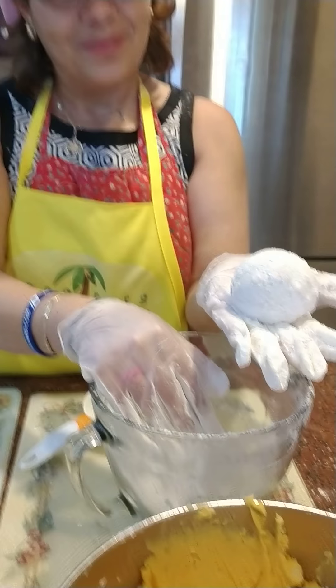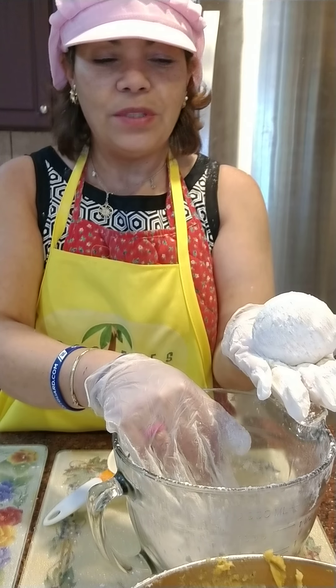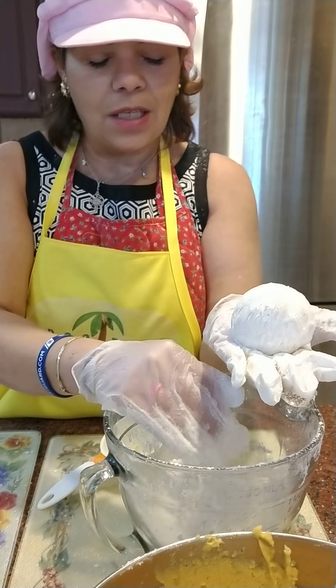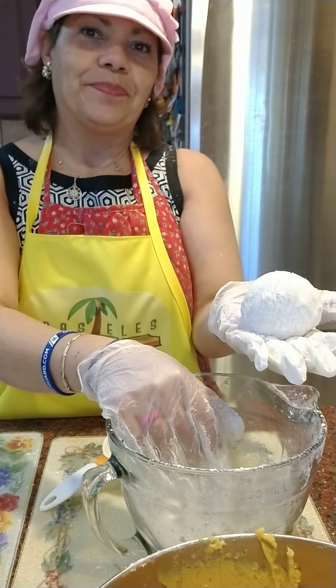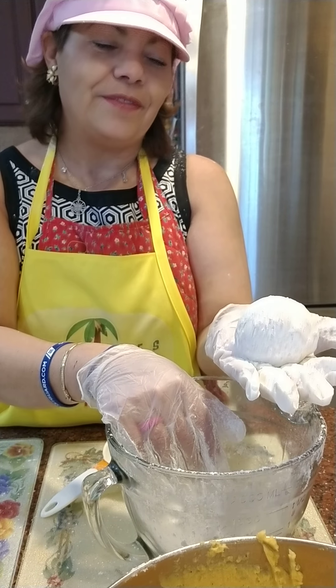That will be the next step, correct? Yes. And we freeze it up. And then, when we take it out to heat, we fry it frozen. And it comes out perfect. For how many minutes, more or less? For 10 to 15 minutes. Tops.